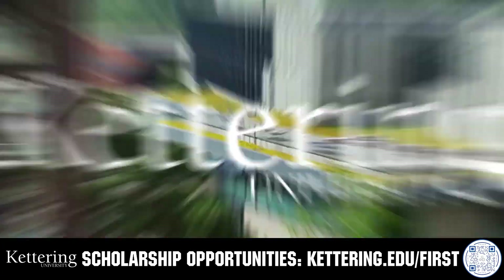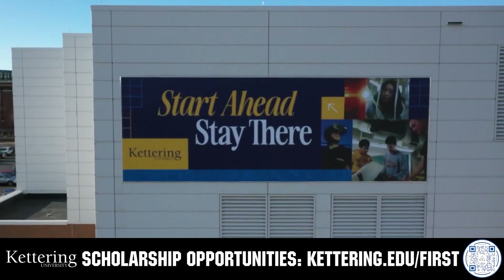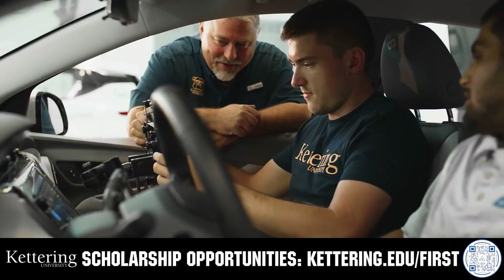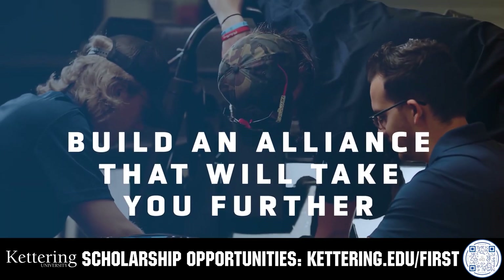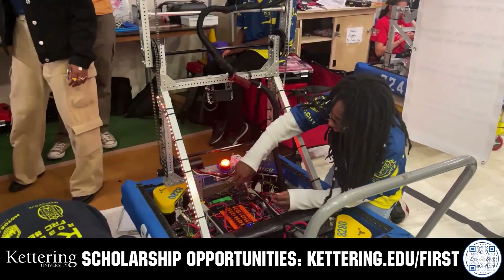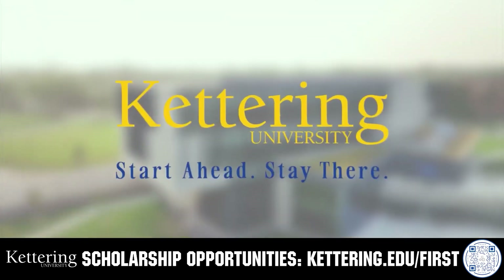Kettering University's cutting-edge programs and their experiential co-op model seamlessly blend the professional and academic worlds, offering hands-on, future-focused learning that empowers students to pursue new ideas and inspires other institutions to follow their lead. Don't just be ahead of the curve — create the curve. Get more information at Kettering.edu/first.